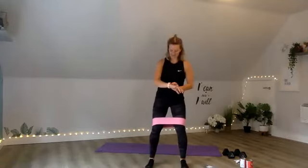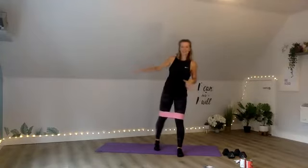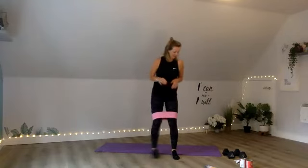Drive those legs. 15 seconds. 10, 9, 8, 7, 6, 5, 4, 3, 2, 1. For the next one, you might want a chair. You've got 15 seconds rest. So you go back, go forward, and then you squat. Let's go — 3, 2, 1.